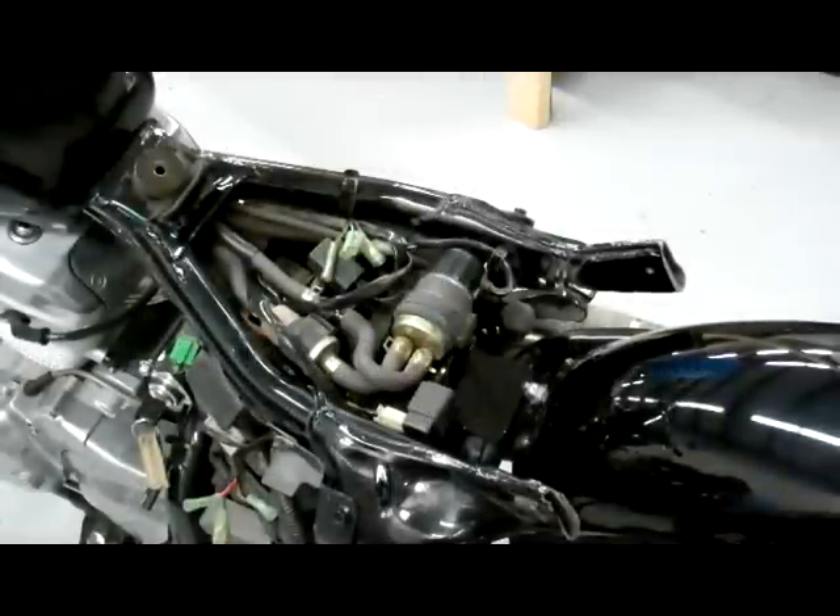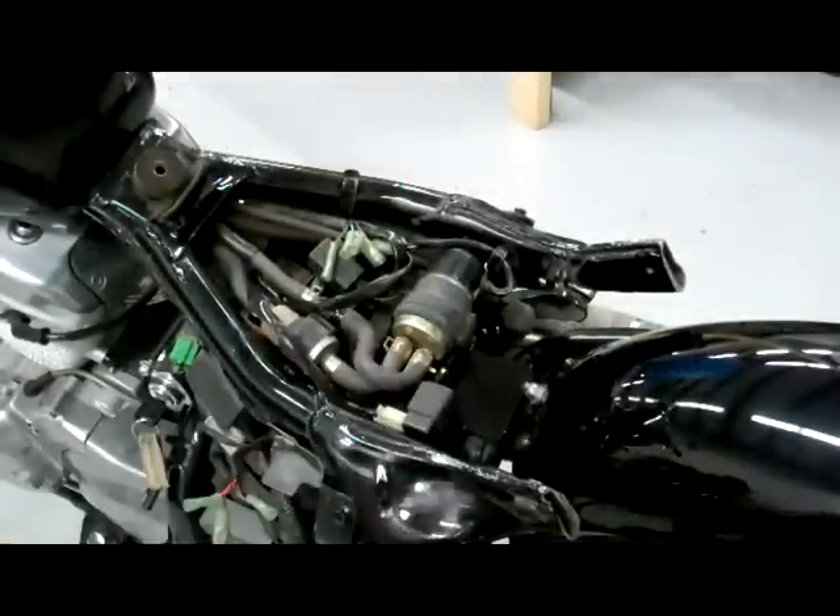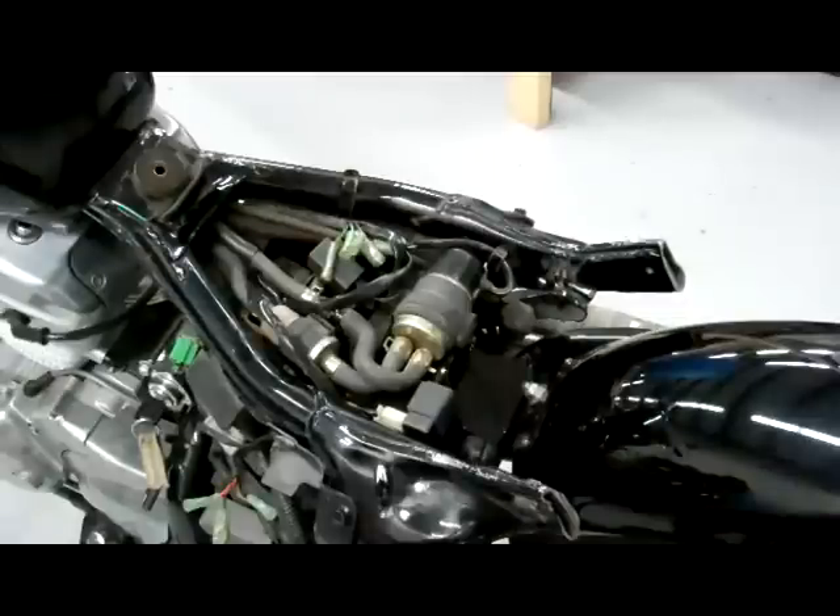This video explains how to reposition the fuel pump in order to get your seat kit on. This only applies to the older model Shadows — you won't have to do this if you have the newer model without the fuel pump. This is for the dual carb models.